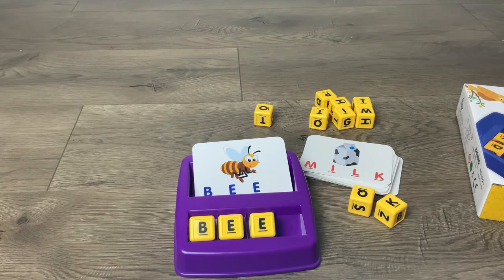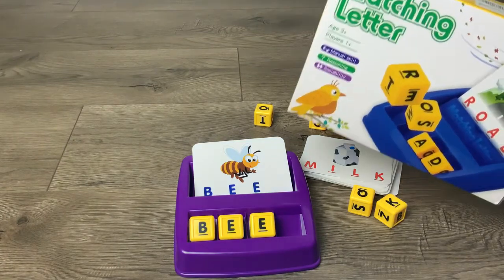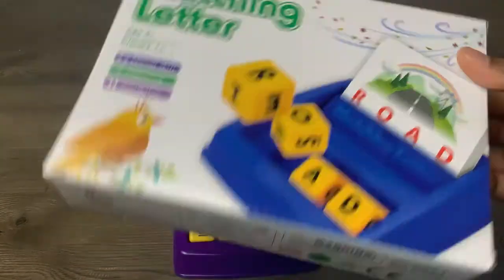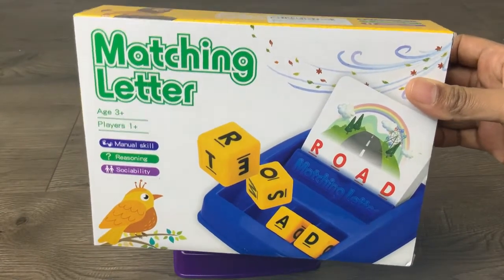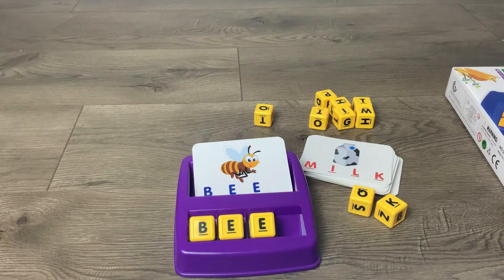It can be used with parents, friends, or anyone. It works as a birthday gift, party toy, holiday gift, or even just a toy prize. Such a great product — very simple, nothing hard about it, easy to use. Hope you liked today's review, and I'll catch you guys on my next video!